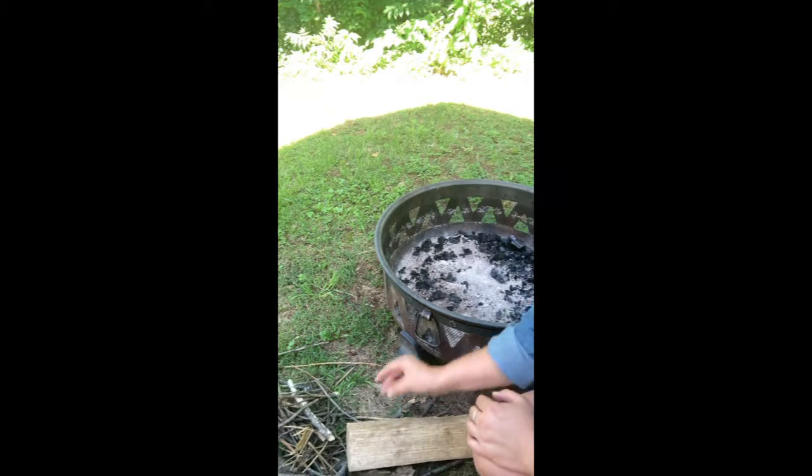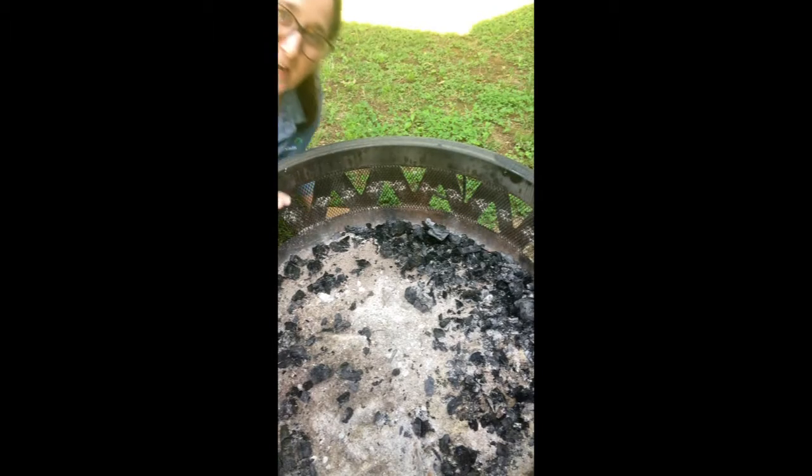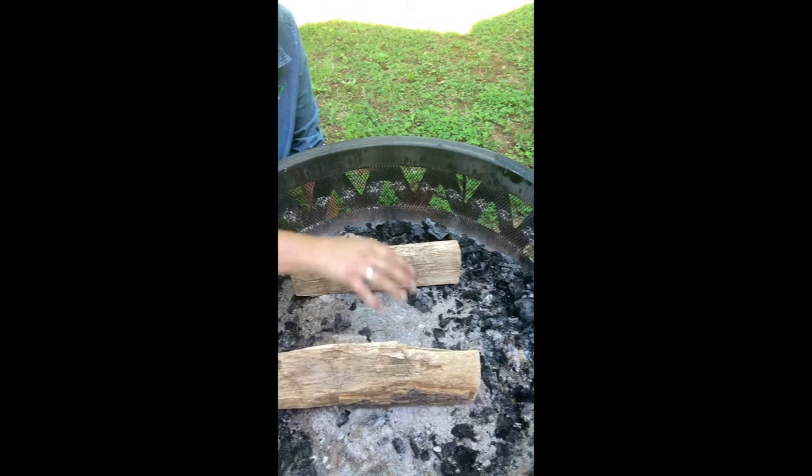There are a handful of different styles of fire you can make. I'll show you what those look like and how you make them, and then we're going to make our own one-match fire. The first example I'm going to show you is called a log cabin style fire — it's very well named because it looks very similar to the way a log cabin looks. You've got four sides. I'm going to start with two big logs parallel to each other.